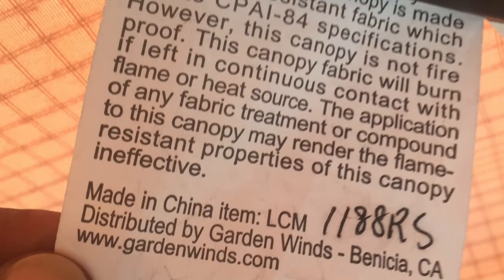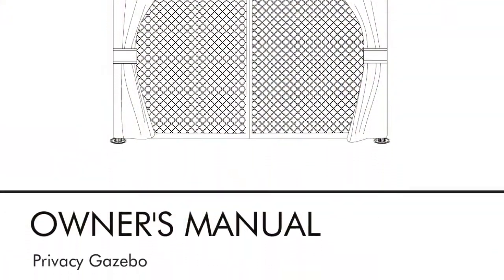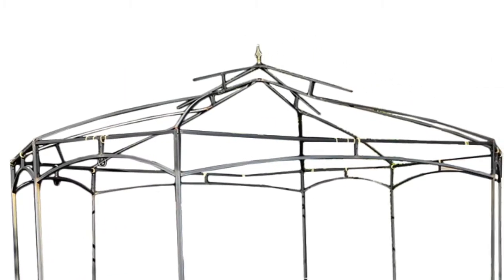The model number should be located on a tag on the original canopy or instructions manual. The approximate frame size is 10x12, two-tiered, with a domed, curved roof structure.